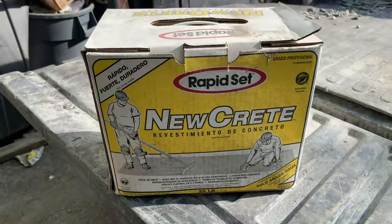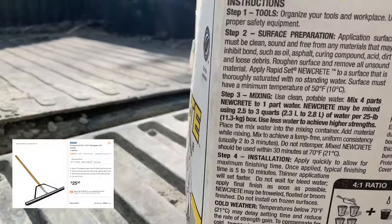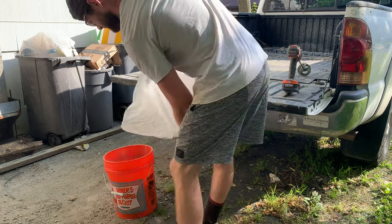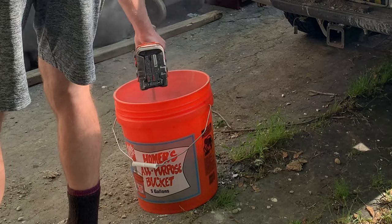To try and fix this disaster, I used some more Weldcrete on the top layer, then mixed up some NewCrete, which is just a concrete topper, and applied it with a squeegee. It definitely helped the appearance, but it still looked rough. This wasn't my best work, but I did want to publish this to show my mistakes with the hope that someone can learn from it.